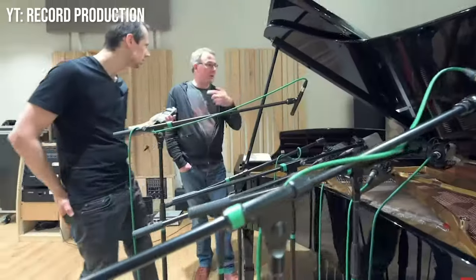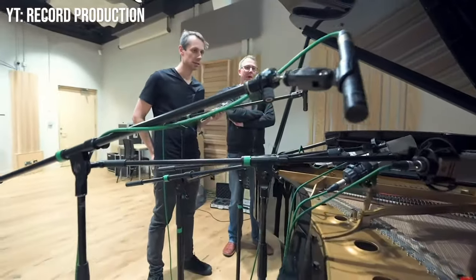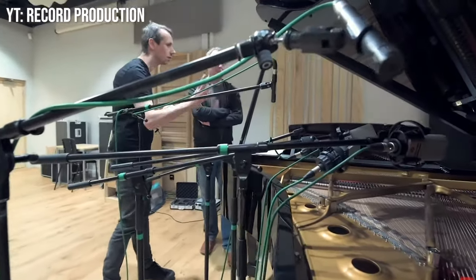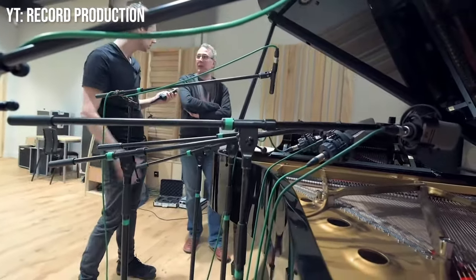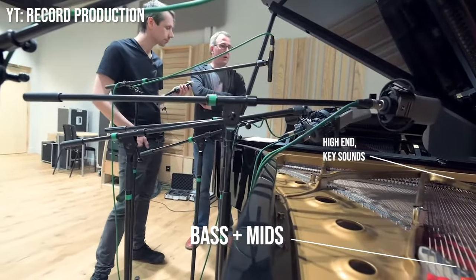Why am I bringing this up? Resonant chambers have different tonalities depending on where you put the microphone. The piano is the most obvious example of how mic placement can affect a resonance chamber. The piano's resonance chamber is so large that a microphone near the keys and one on the far end of the grand piano will give you entirely different sounds — the far end being more bass-heavy, the end near the keys having much more high-end frequencies. Luckily, a guitar is not as complicated as a piano.